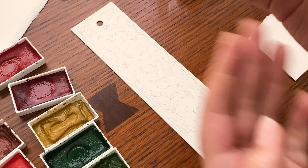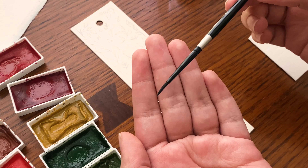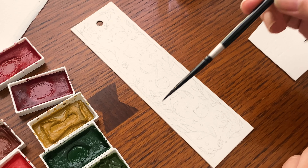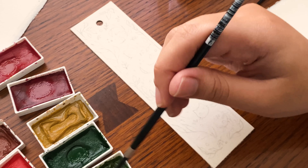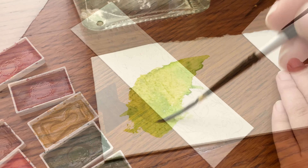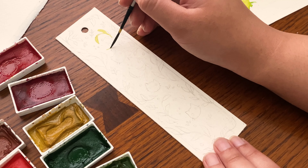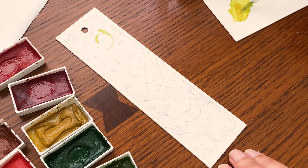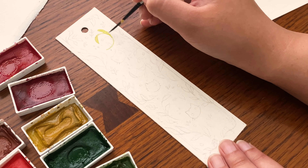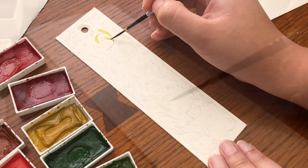My brushes are by a brand called Black Velvet — this is a script brush. I also have a round in size two, but I'm going to be using the script brush more. The one thing I can't mention in the description is the paper. The brand is Fabriano, but this paper is actually really, really old and I don't have a link for it — I don't know if it's even still being made. I got it from a professor who bought it back in like 1988.